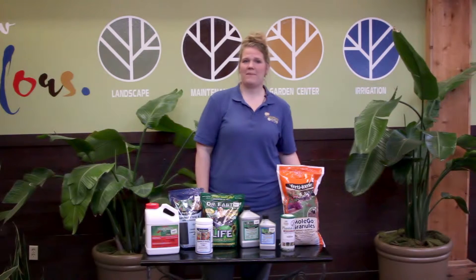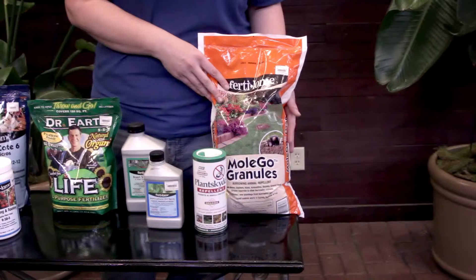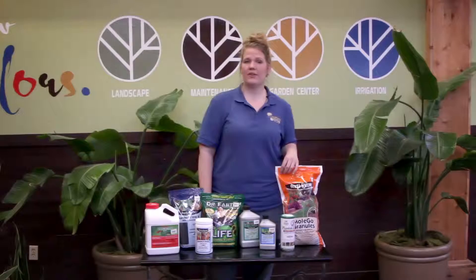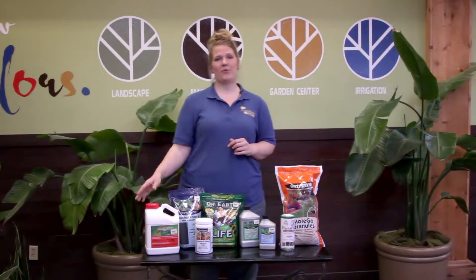The first issue you may be seeing is some mole and vole damage from the snow this winter. Mole Goal Granulars is a great product to apply to keep those moles away. Just sprinkle a perimeter around your home and then throughout the yard.